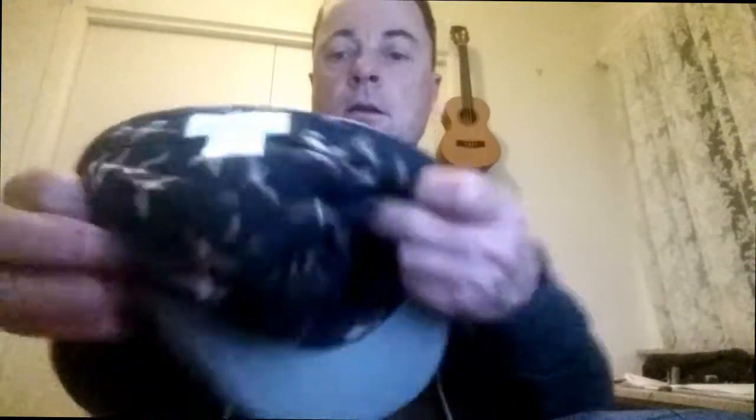Hi, Tony from Heads Up Hats here. Today we're going to run you through the new summer range of ivy or flat caps from Avenal. These are super great — that's in the gray. Now these are the nylon ones, they're really nice.